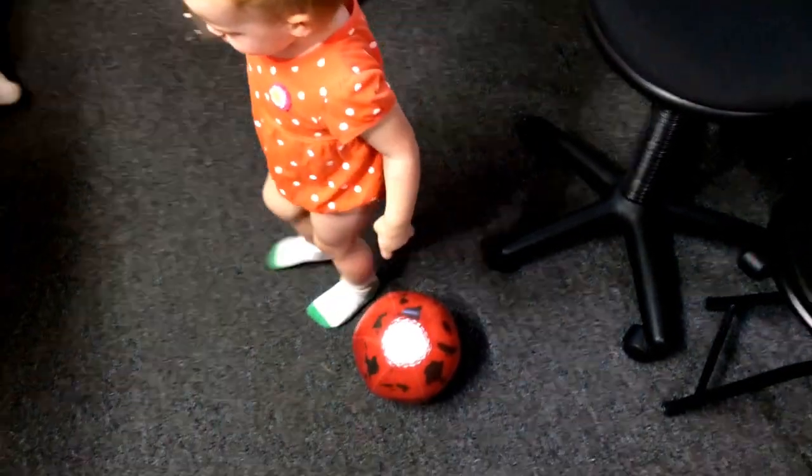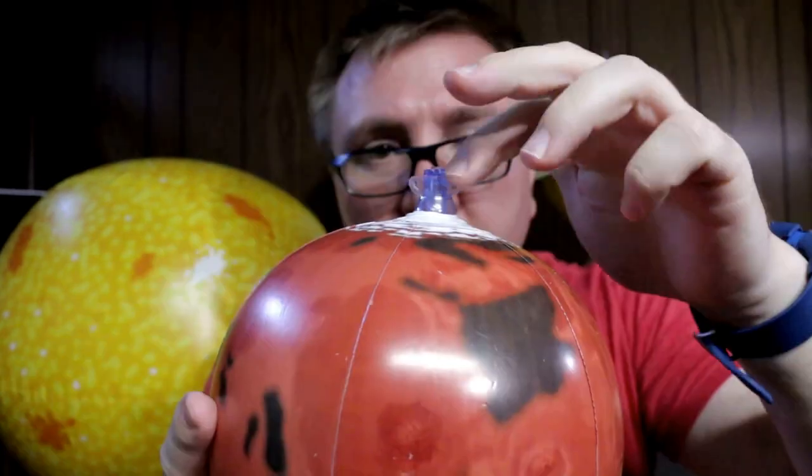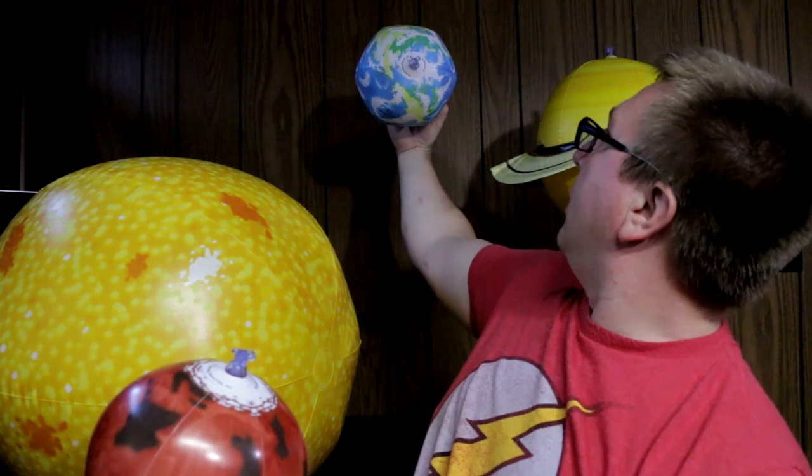I definitely recommend these giant inflatable solar systems as either a toy, a science toy for kids, or decorations for a classroom or a kid's room, because they're very visual and they also have little loops for hanging up your planets from the ceiling.